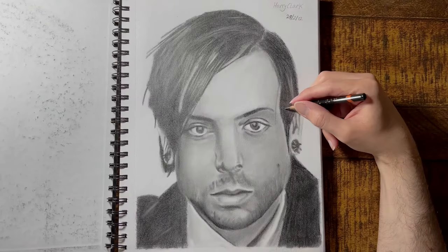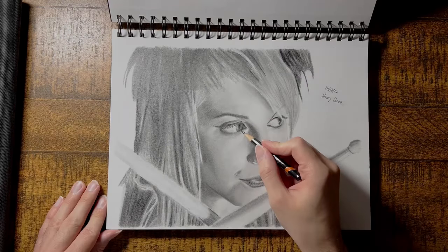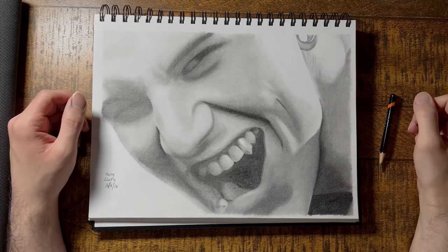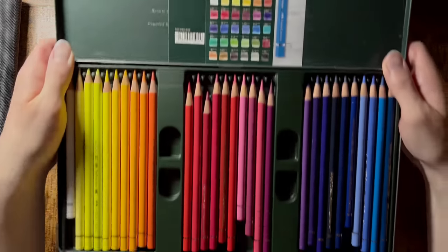I got to a skill level I was happy with, but the improvements just seemed to slow down, and at times it felt like they completely stopped. It was hard to stay motivated when I couldn't see my work improving. So to stop from being disheartened, I changed tactics and tried to focus on coloured pencil portraits instead.